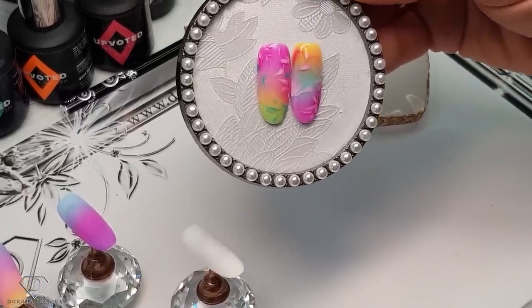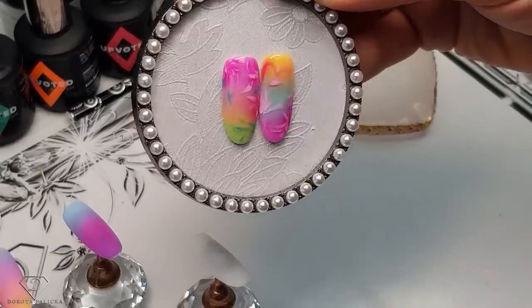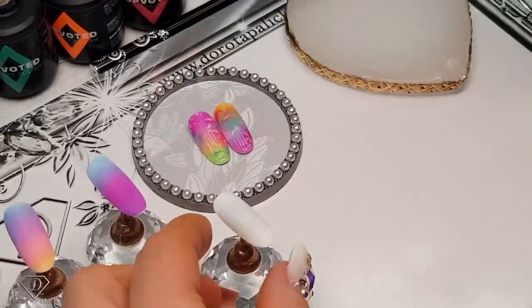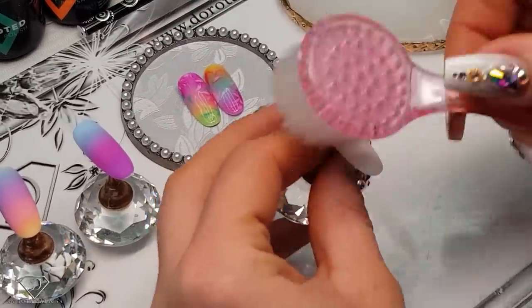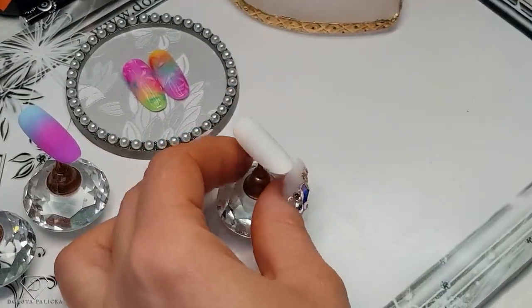They are actually so, so pretty, and I cannot wait to show you how to recreate this look. They look a little bit like from paradise, to be honest. So I've got my tip ready, and then we are going to start with the ombre.